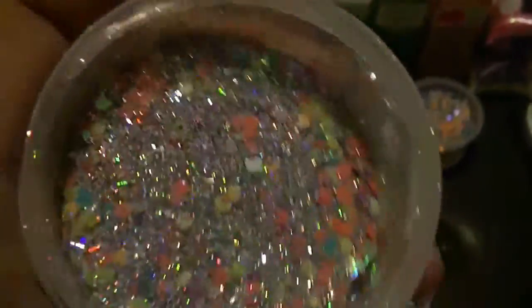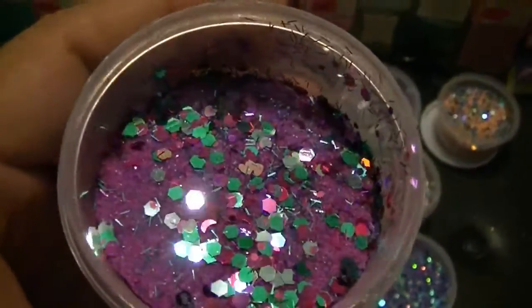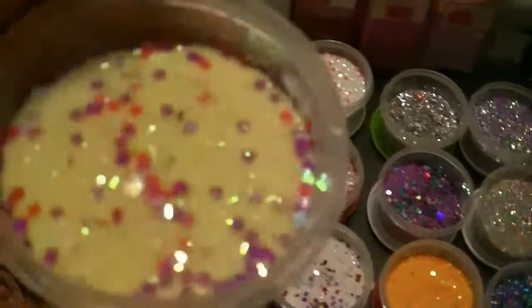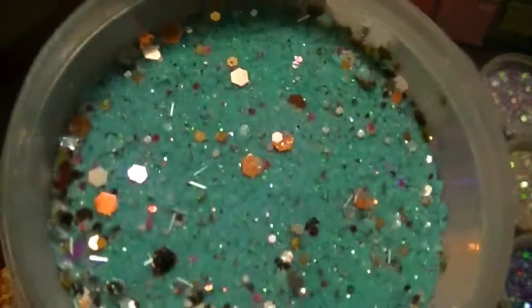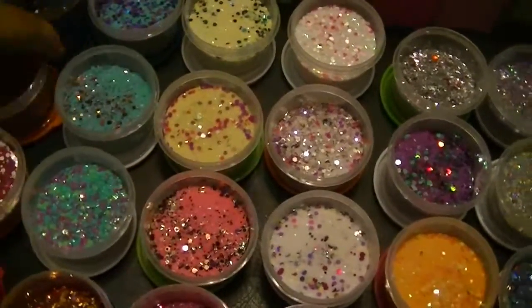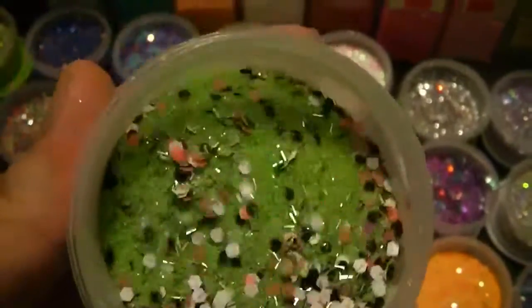The kids helped me make some of these, mainly Abigail. But the holographic is just amazing. None of these have names, but I was playing with some of the mixers and I absolutely fell in love. I've got to ask her where she got these from because these are just — I've got to get more.